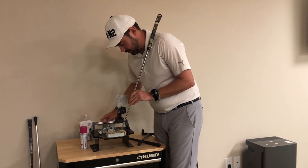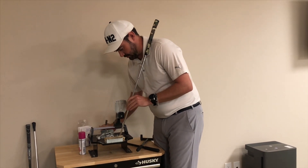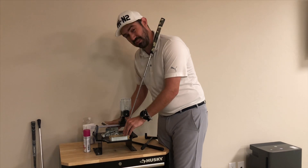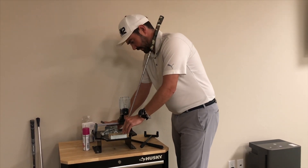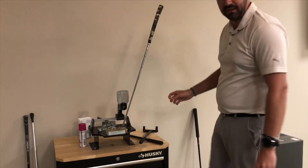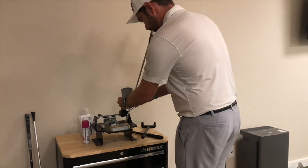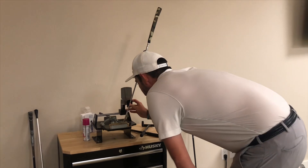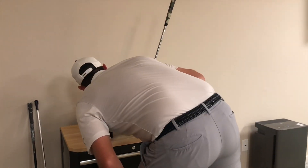Megan, you specialize in putting — it's one of the things you're really good at coaching. Do you see equipment making as big a difference as I'm saying, or do you think I'm off? 'I think it's shocking how many people haven't been fitted correctly for putters, and it's a great thing to look into if you've never done it.'